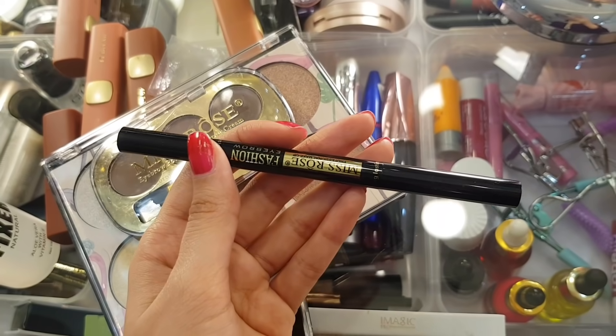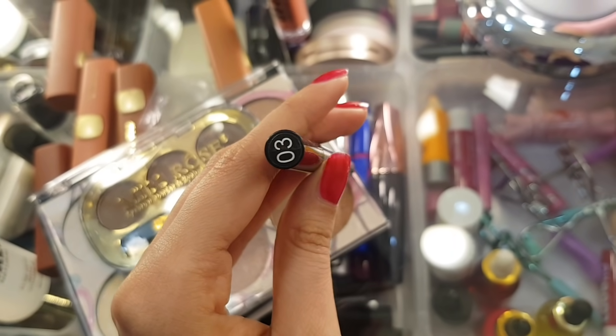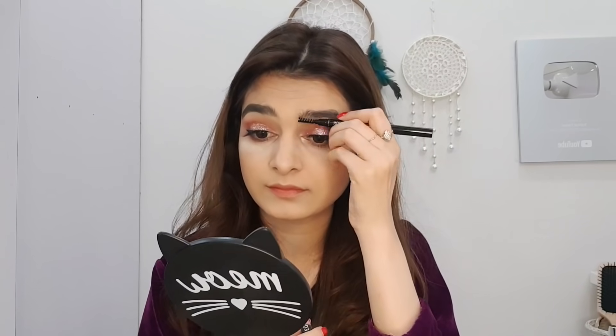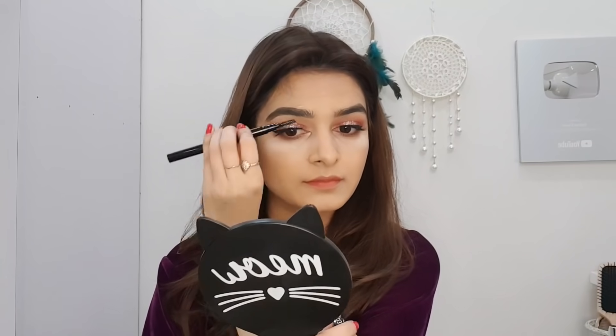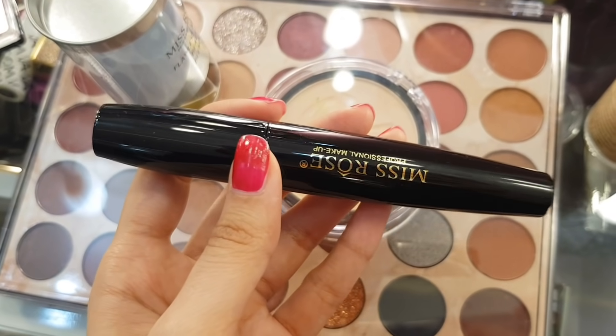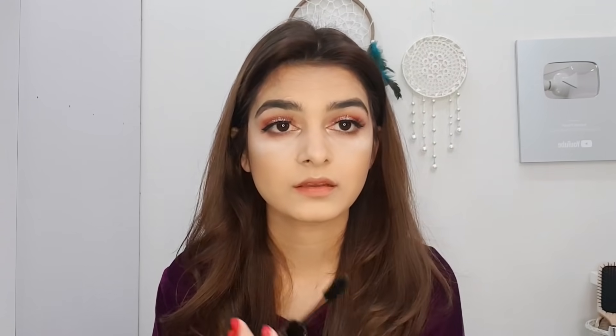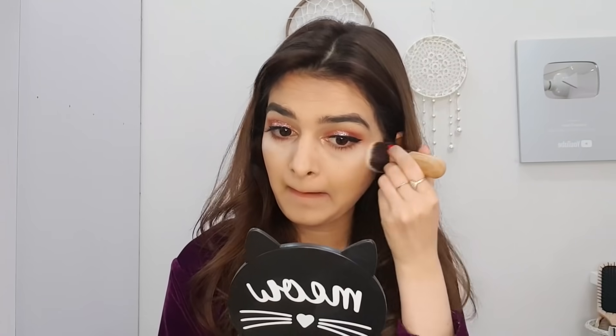I will use Miss Rose's eyebrow filler in shade 03. If your eyebrow color is like mine, this is the perfect shade. I don't do eyebrows in dark brown. I will fill the eyebrows and then brush them. Then I will apply mascara so that your artificial lashes and natural lashes blend together and it doesn't look like you have artificial lashes.